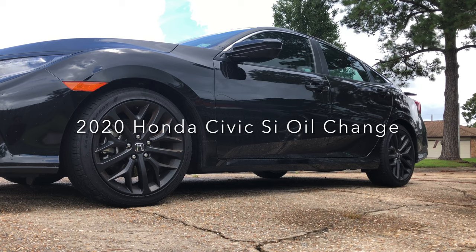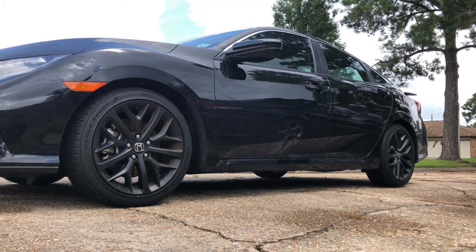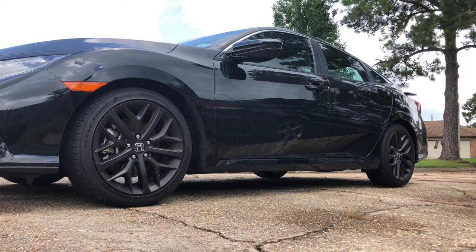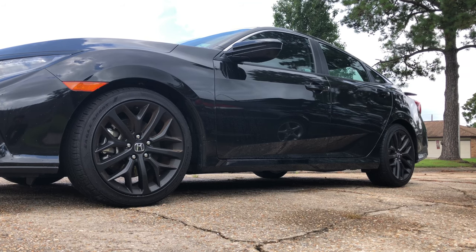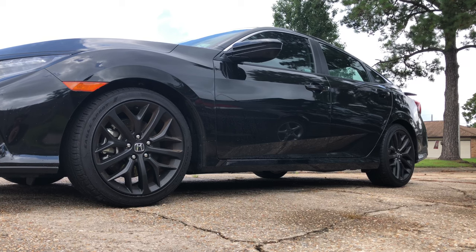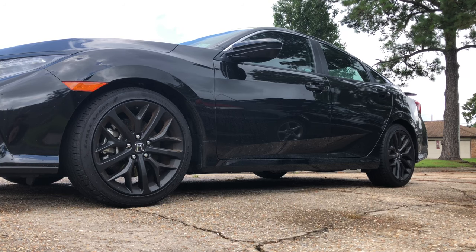Welcome back to 504 Road Trips. Today we're doing an oil change on the 2020 Honda Civic SI. We're getting ready to go on a multi-thousand mile road trip, and when I bought this car I committed to changing the oil every 5,000 miles. This car has gasoline direct injection, or GDI, and there have been known problems with gasoline getting into the crankcase, so it's a good idea to change the oil more frequently and check for a smell of gasoline when you drain the old oil. The car has 4,500 miles on it right now, so we're going to do that today and I'll show you how.